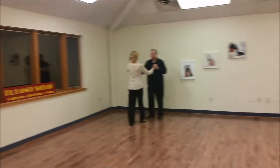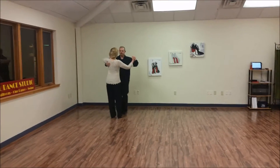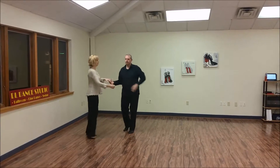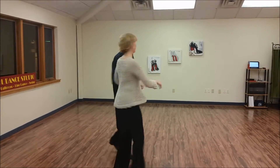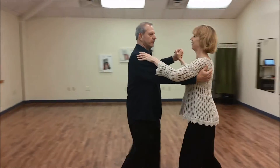Well done. Now stop. And a 1, 2, 3, 5, and a 1, 2, 3, 5. 1, 2, 3, 5, and a 1, 2, 3, 5. 1, 2, 3, 5, and a 1, 2, 3, 5, and a 1, 2, 3, 5.